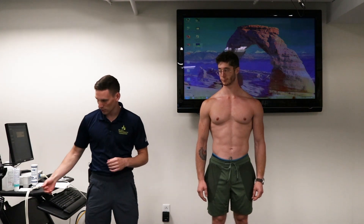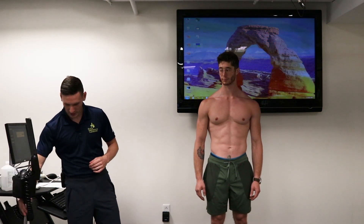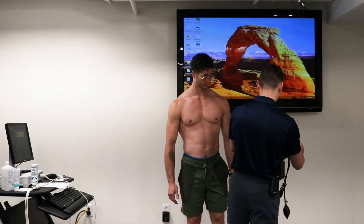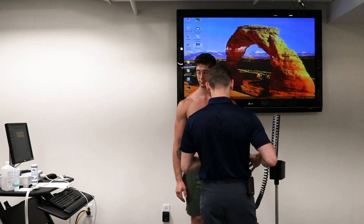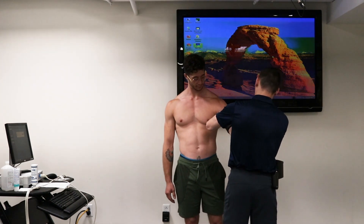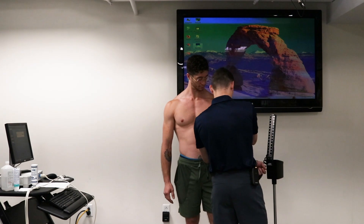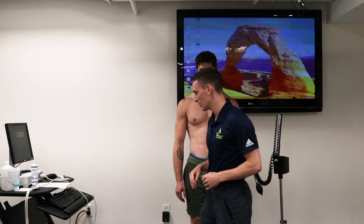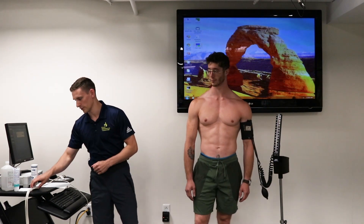Before we get started with anything, we'd like to make sure we've got our BP cuff on. If that starts to slide down a little bit right now, no big deal — we'll fix that later on.